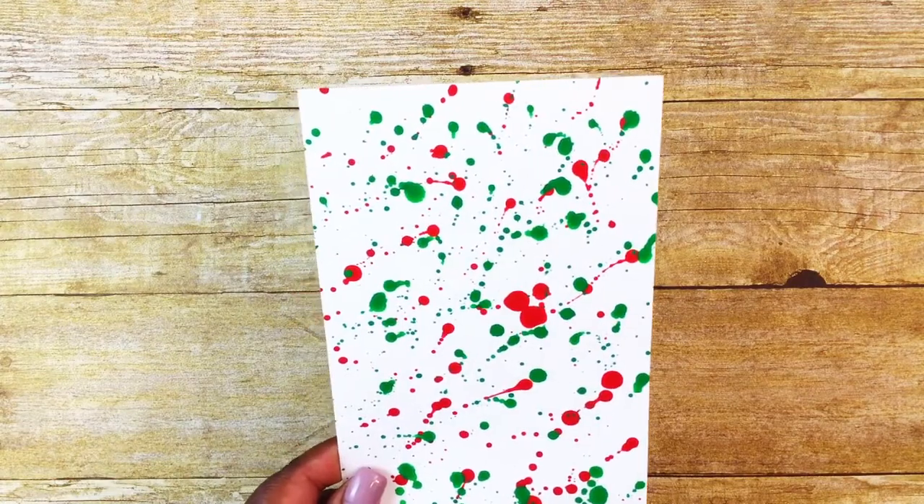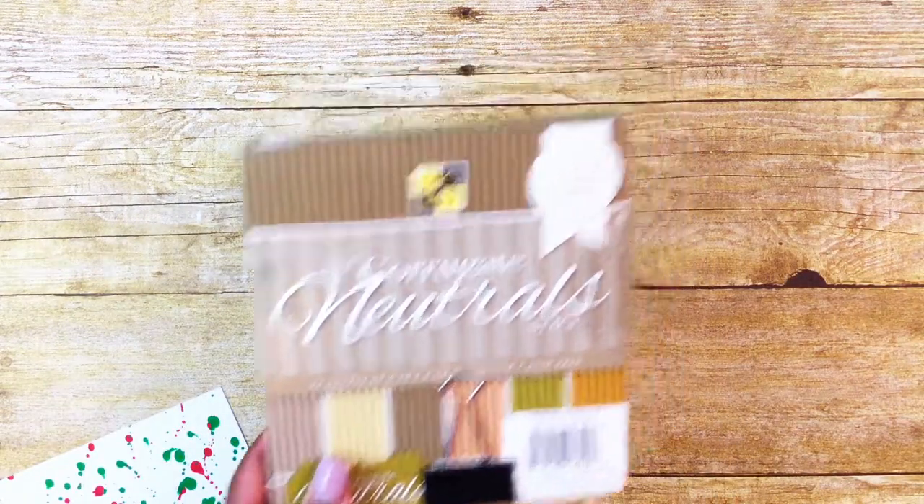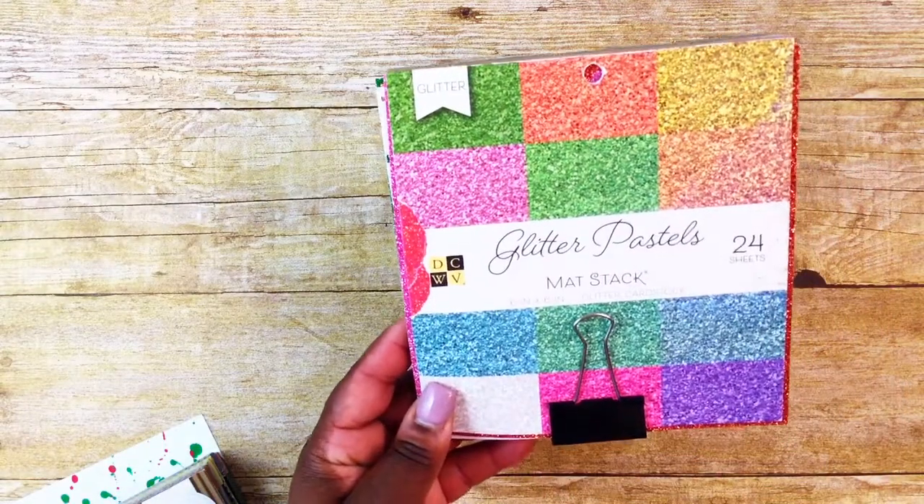I'll show you what I used to create my project and then I'll show you what I created. For my paper I used some of my red, white, and green paint splatter paper. I used the Corrugate Natural Stack — that's DCWV — and I also used some DCWV glitter pastels.